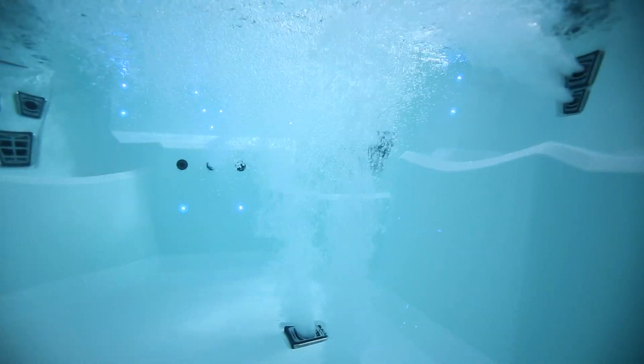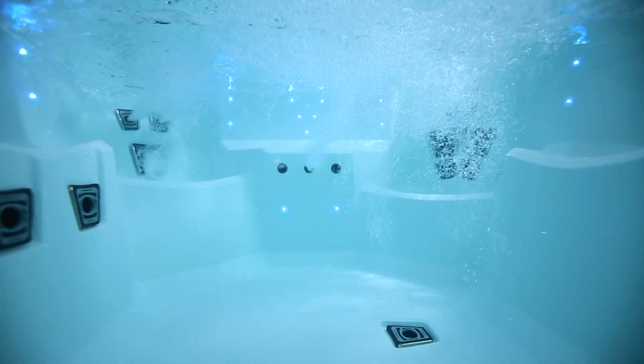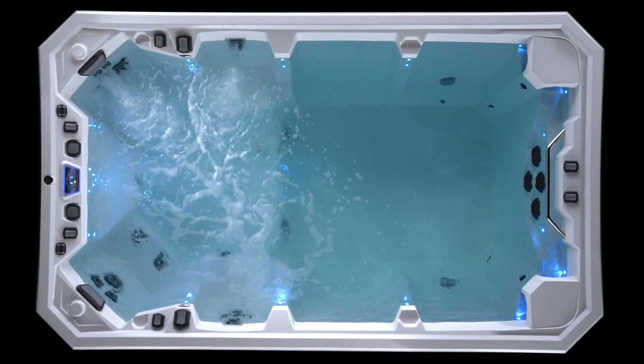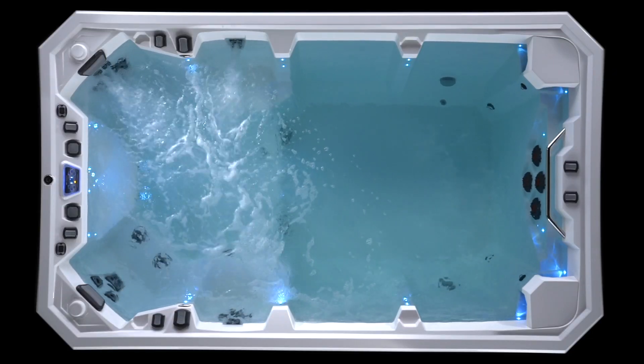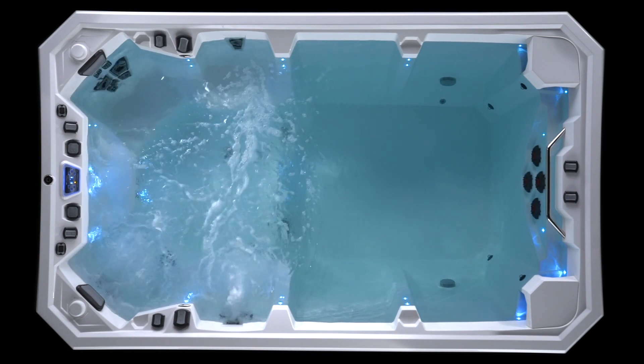Laminar flow delivers maximized flow volumes and significant hydrotherapy benefits because there are no cross currents, no eddies, and no swirls of water. It passes through the tubing to fuel the V-3 throttle, which precisely channels a flow force into one or more of the jetpods in the vessel.